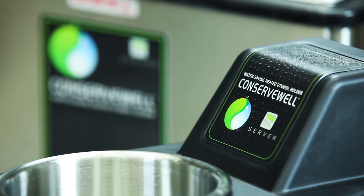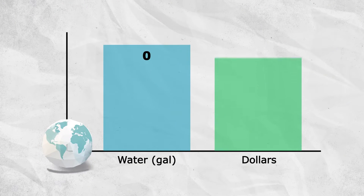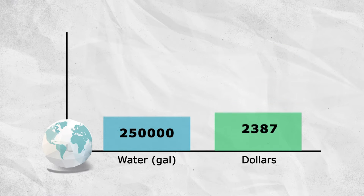By replacing fresh water as needed, the new Conserve Well is a common-sense choice to save your business money. Replacing one perpetual flow dipper well with one Conserve Well can save more than 250,000 gallons of water per year and can drastically reduce energy bills as well, cutting costs by over $2,800 per year.